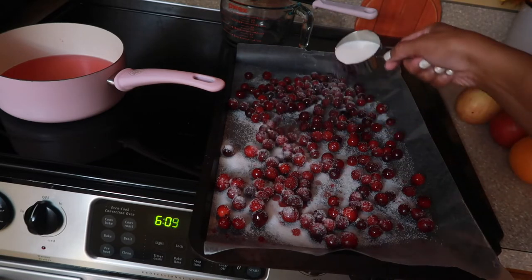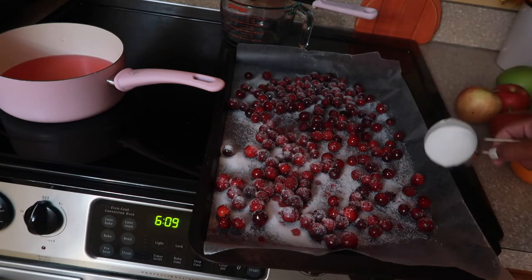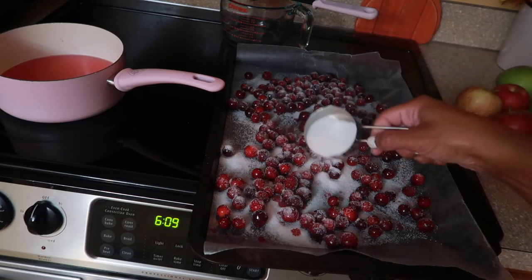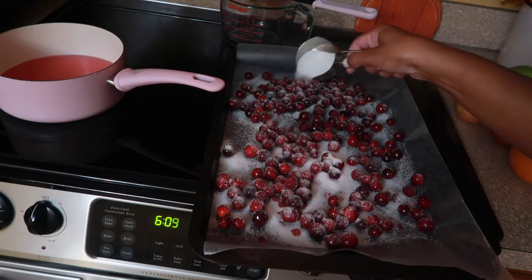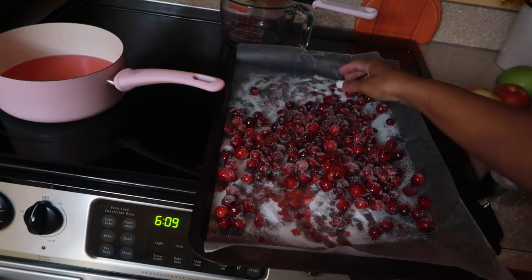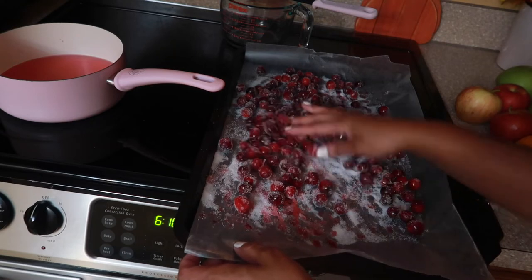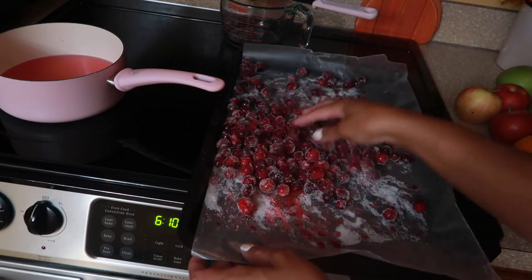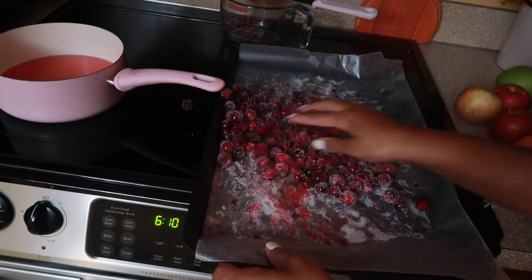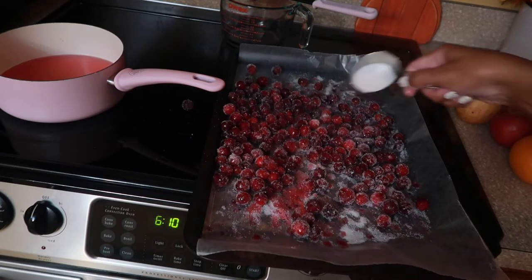A lot of people actually have these as a little side dish or side dessert on Thanksgiving. As you can see they look really pretty, and you can serve them at Christmas too since the sugar resembles snow a little bit. You just want to roll them a bit more in the sugar — look how pretty that is. Put these in a cute serving dish and you've got it.